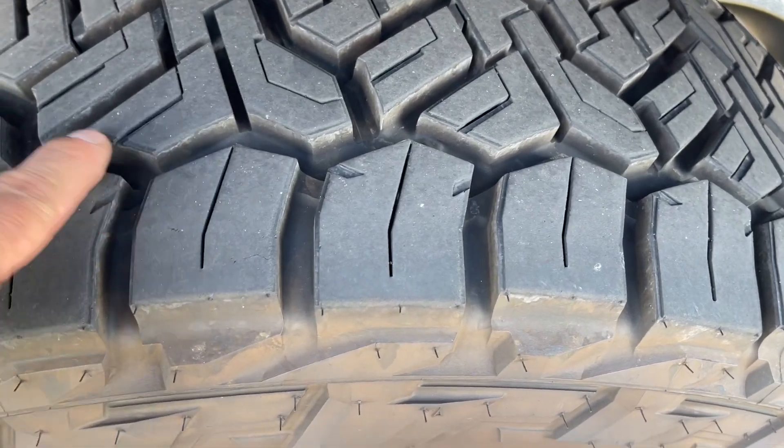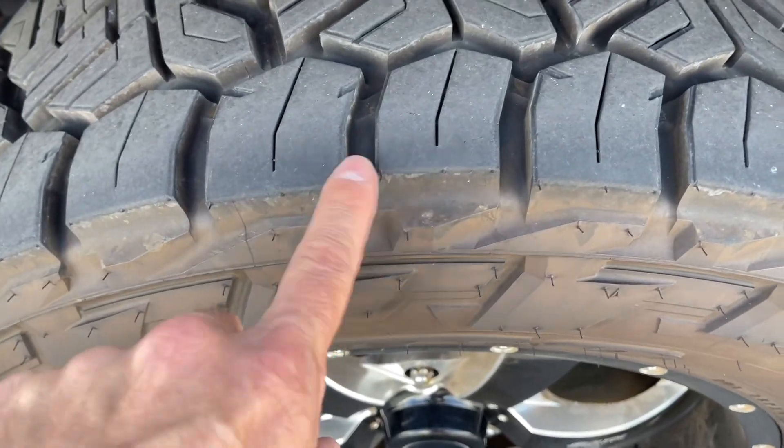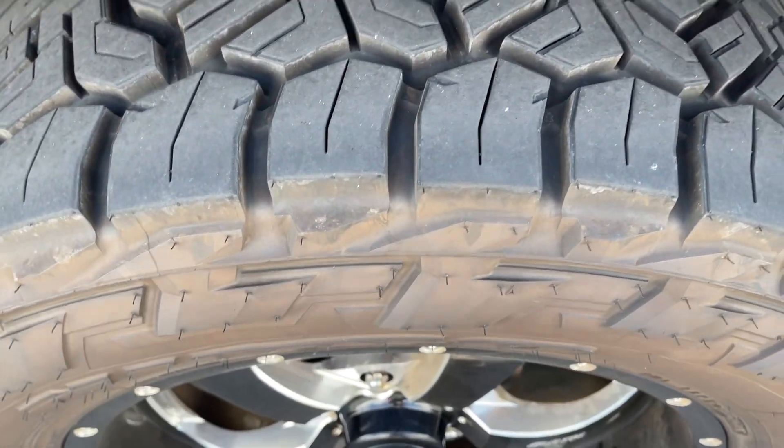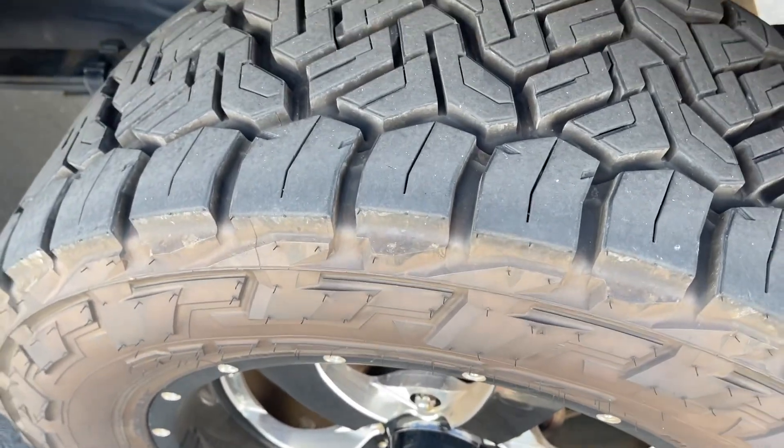Really, it's not hardly worn at all, even in the curves of the mountains and stuff like that. It's really not done too bad. So let's get on with the driving part of this, and then we'll close out the video.